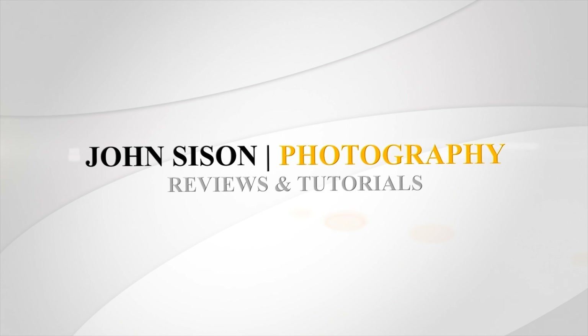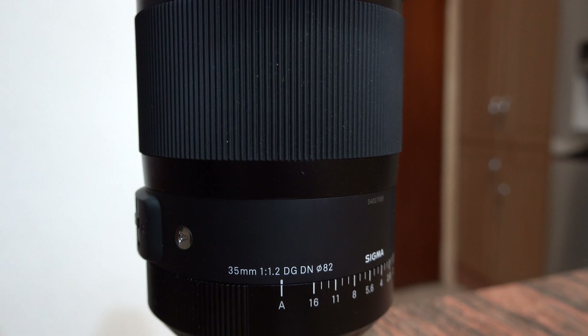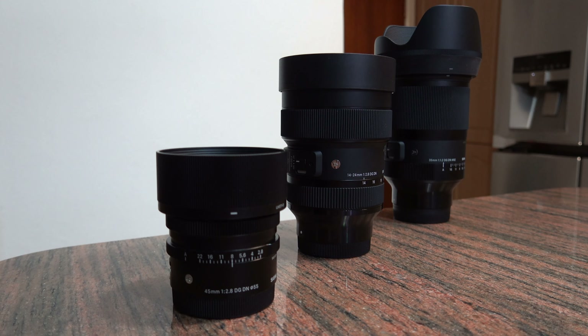Hey everyone, I'm John Sison and today we're taking a look at the Sigma 45mm f2.8 lens for the Sony E-mount system. At the moment I am in Perth at Kings Park, just walking around. This is one of Sigma's first batch of lenses created from the ground up for the mirrorless system, and it's available in the Sony E-mount and the Panasonic, Leica, and Sigma L-mount as well.